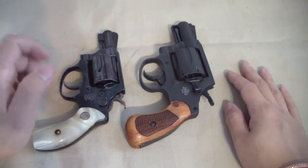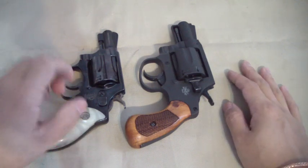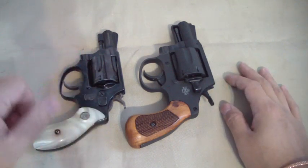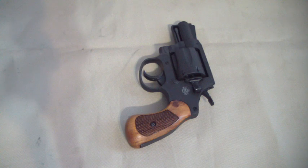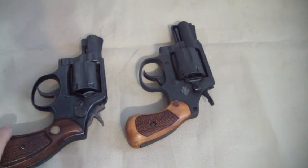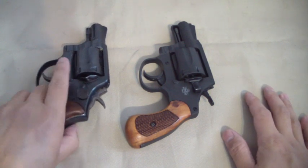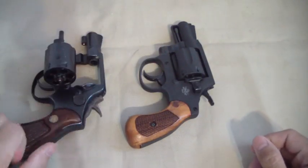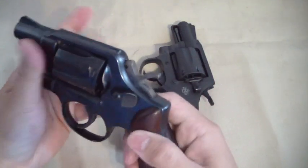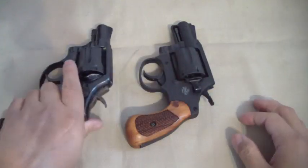In fact, the Rock Island Armory M206 is more closer to a K-frame, like this Model 10-5 Smith and Wesson. It's very, very similar to that size.